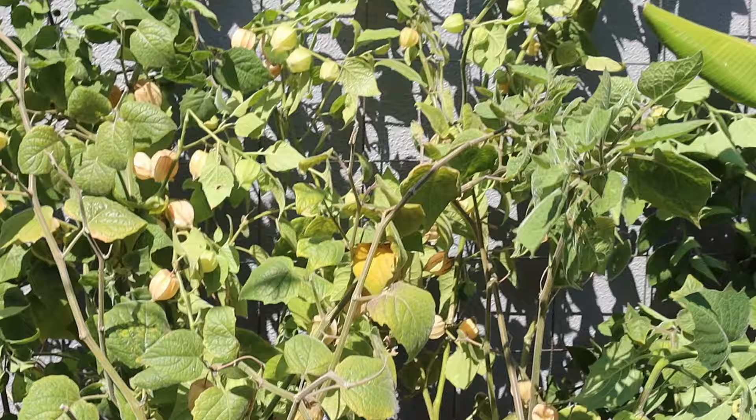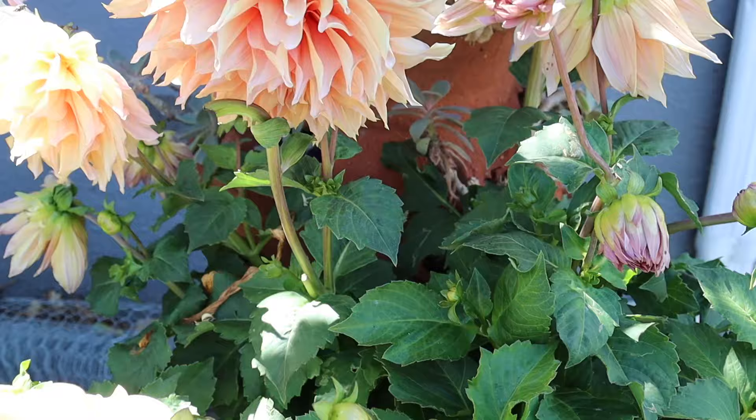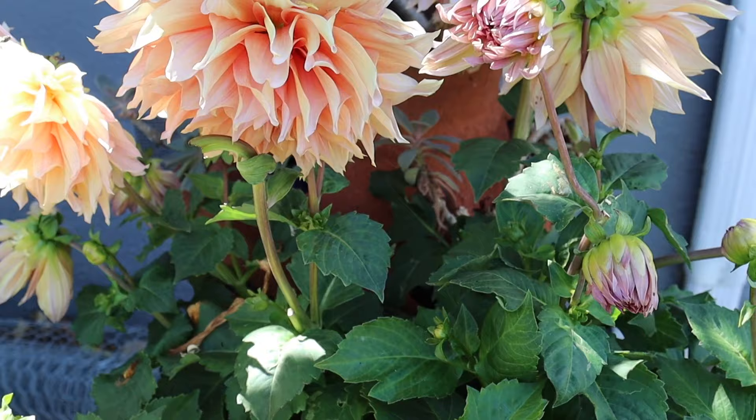That about wraps it up for this work day and for this video, and I really hope you enjoyed it. If you did, could you please give this video a thumbs up or share it with other gardeners in your lives? It really helps me out with YouTube. Thank you so much for watching — I'll see you in the next one. Goodbye!